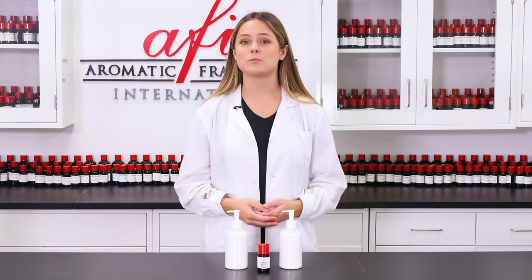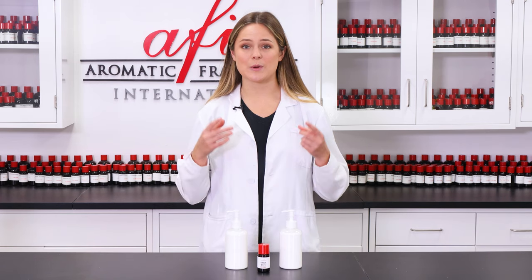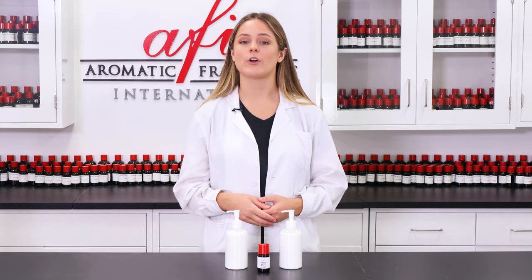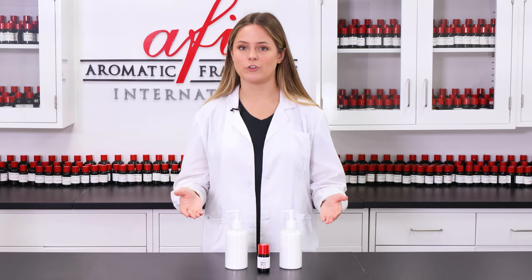Hey y'all, today we're going to be making some dreamy creamy lotion. This recipe is super simple to follow and makes for a great luxurious formula that will feel great on your skin. So without further ado, let's get into it.